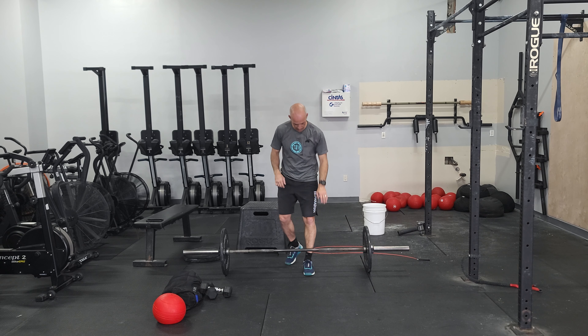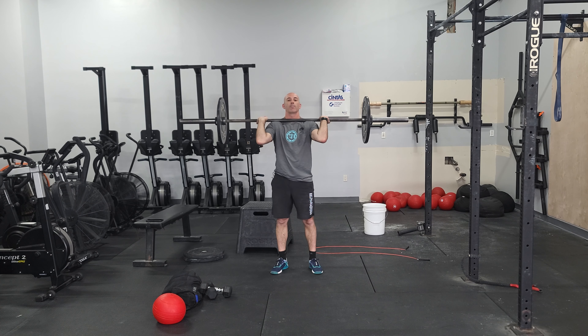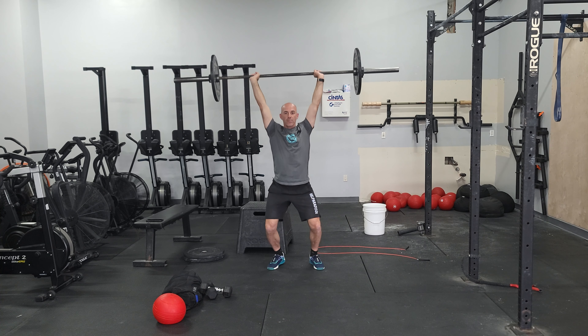We're doing a power clean and push jerk from the floor. Set yourself up, tall chest. Power clean, stand up, set your feet, and then push jerk and stand.